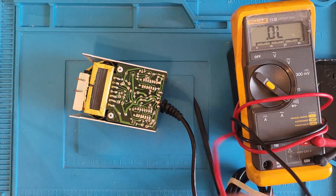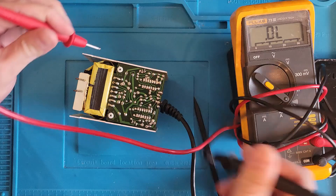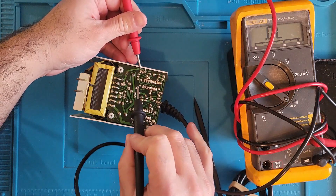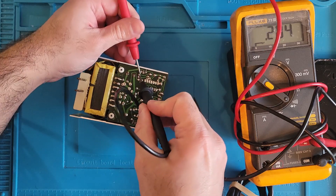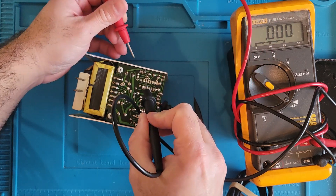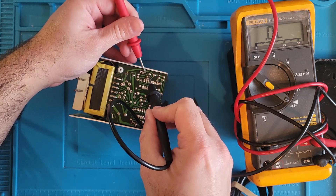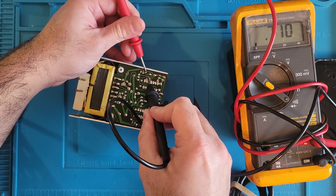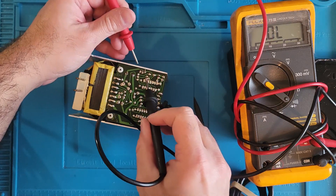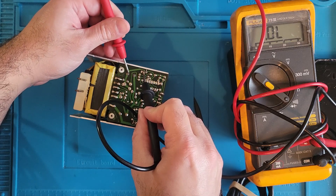Let's put our meter in beep mode. We're getting continuity there. Kind of, sort of getting continuity there. We're not getting continuity there.